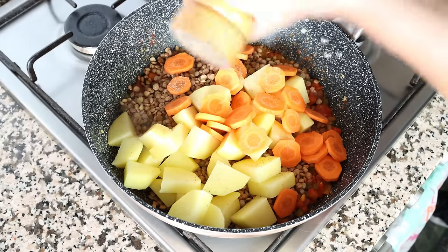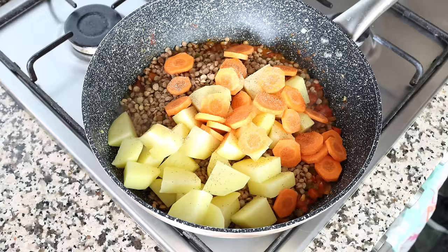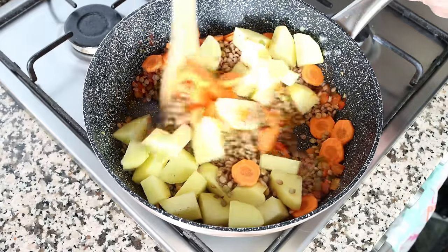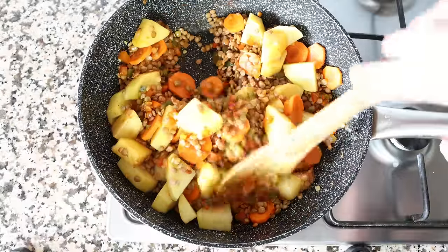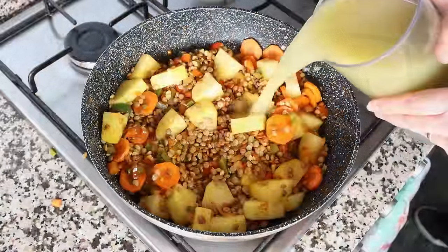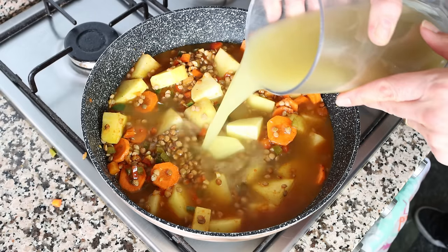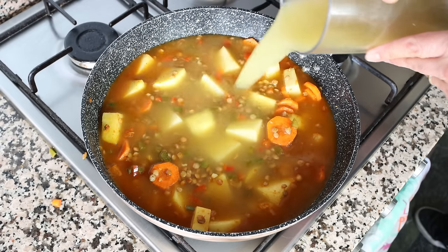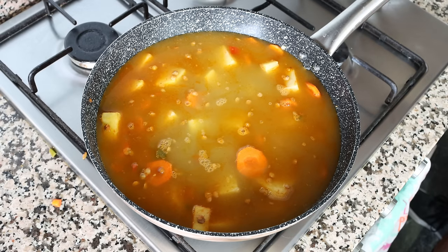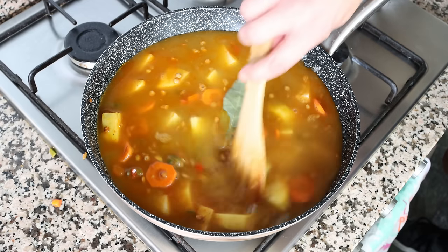We'll season with a generous portion of freshly cracked black pepper and give this a mix until everything is evenly combined. Then I'm adding in five cups of vegetable broth, which is 1150 milliliters — I'm using homemade broth, but you can also use water with a vegetable bouillon cube. We'll also add in one bay leaf, give this a quick mix, and continue to cook on medium-high heat until the broth comes to a boil.